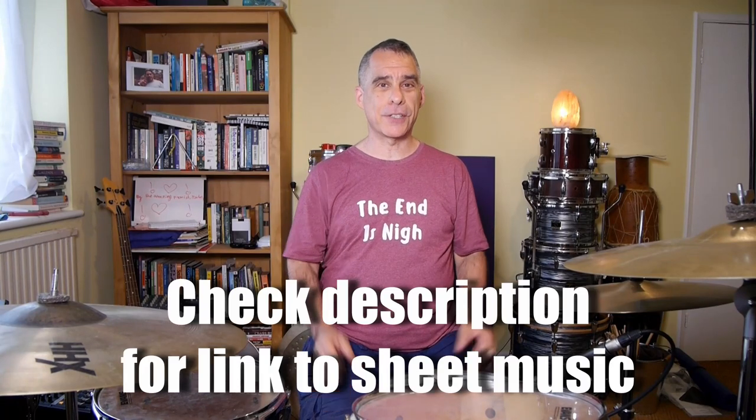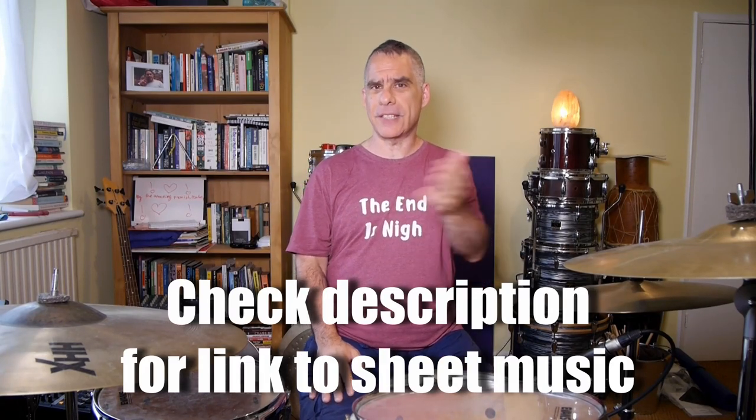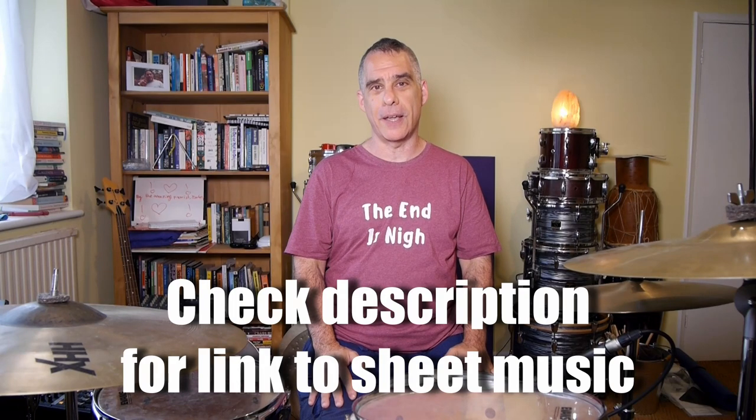Today we're going to take a look at 'The Boys Are Back in Town' by Thin Lizzy, a great number from 1976. I think it was their most famous song and the drums are provided by the most excellent Brian Downey. This is a lovely shuffle with an opportunity to focus on some open hi-hat moves. It's just an all-around feel-good number, good for any sort of covers band, pub band. It's brisk, it's energetic - let's get stuck in.